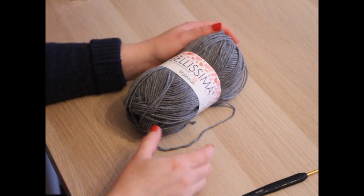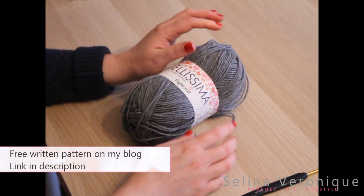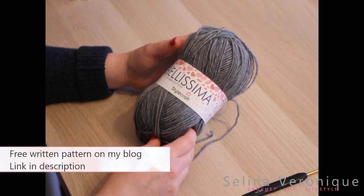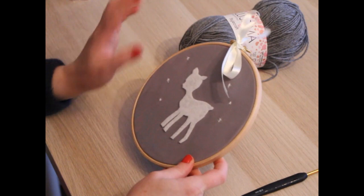Hi everyone, it's Selena. So today I wanted to talk about my new project. It's a nursery cushion — it's going to be a bit smaller than a regular cushion as it's a nursery decoration, and it's to go with the nursery applique that I did not so long ago. I wanted to make a cushion to go with this design.